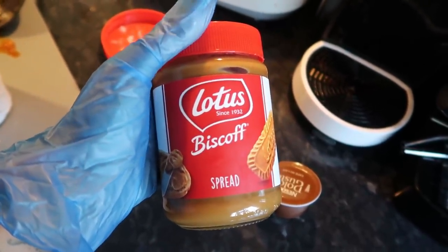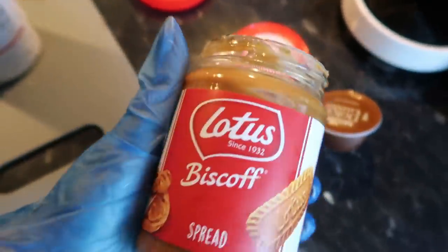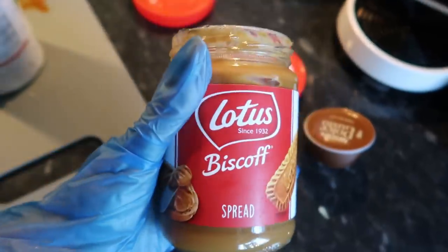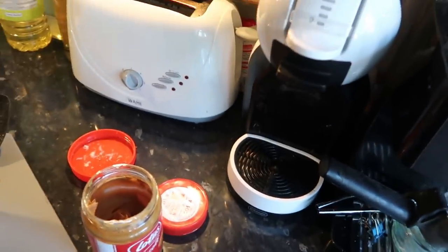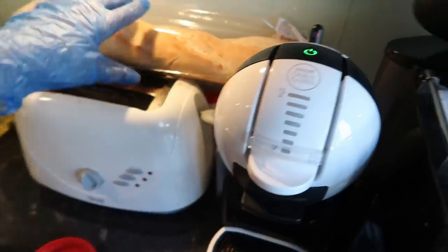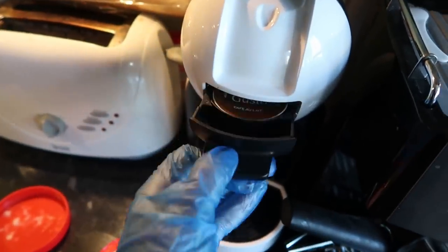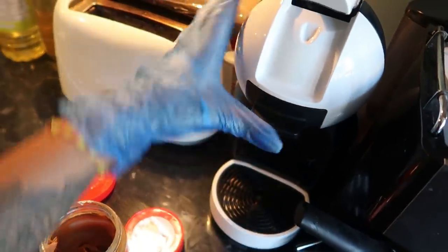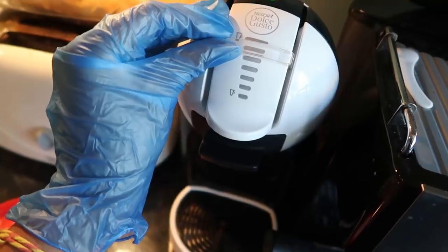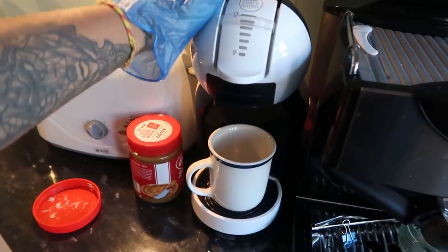I bought this literally two days ago — look at that, it's almost gone! Everyone's just going at it with a spoon, it's just so good. Anyway, I'm making some coffee for my husband — I still need to get used to saying husband! We use this Dolce Gusto coffee machine. You just take the pod out, put that in, slide it back in, and push it to the hot side.